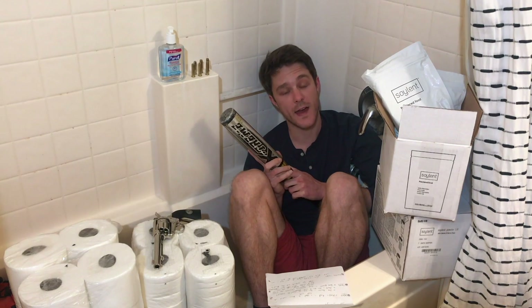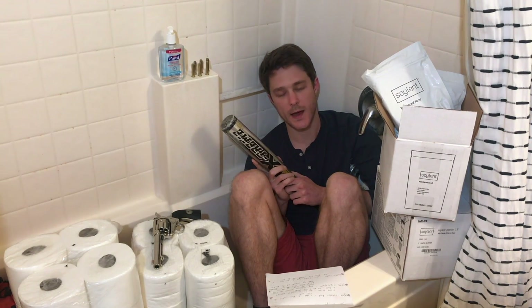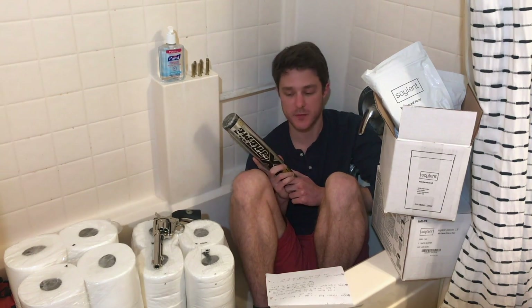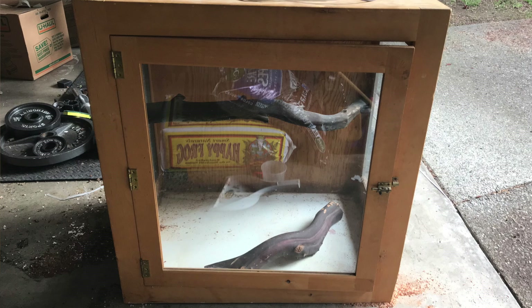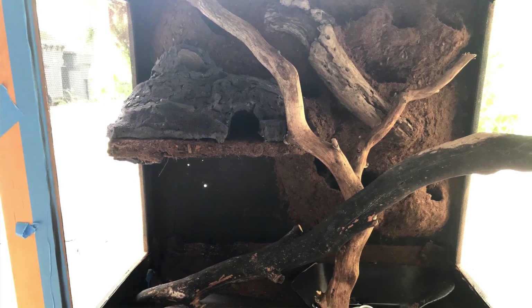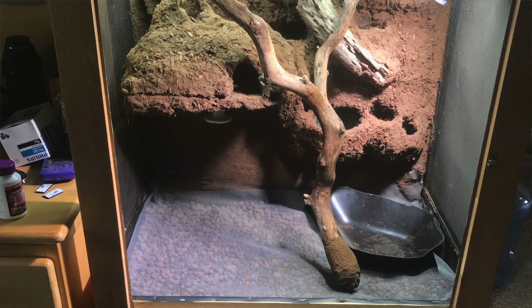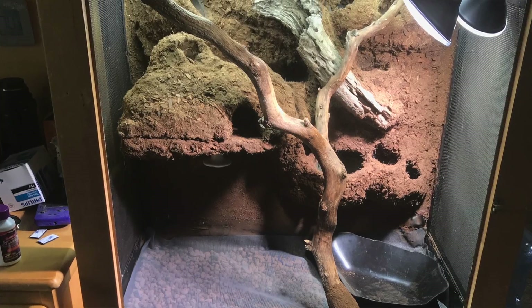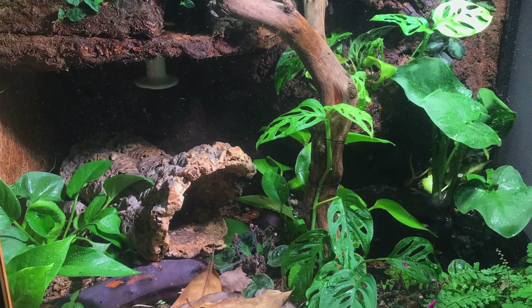Ollie LaVey asks: do you have a time lapse of building this enclosure? Well, Ollie, I actually did have a time lapse, but I had to trade all of the footage for toilet paper. So I don't have that anymore, but I do have a few still images that I took while building it that I can put up to give you guys a general idea of how I put it together. I will also link to a couple of videos in the description that show how to build this type of setup if you're looking for a more specific tutorial.